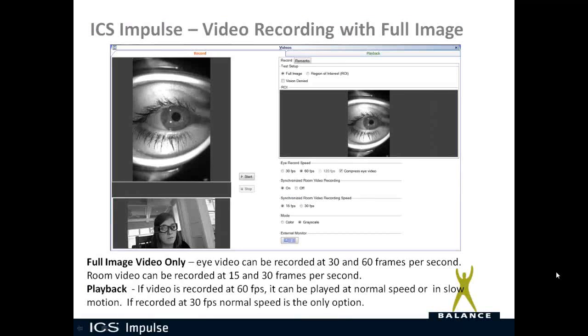In the monocular video Frenzel software, you can record the eye in full image or in ROI (region of interest). Here you see a full image view showing the eye and the room. At the top you have the option of Full Image or Region of Interest. If you're using the vision denied solution, you check that box to denote the test was performed with vision denied. For eye record speed, you can choose 30 or 60 frames per second — it will compress the eye video to save space. You can turn the synchronized room video on or off, select 15 or 30 frames per second, and choose color or grayscale. The external monitor button sends the eye video to a large external monitor.